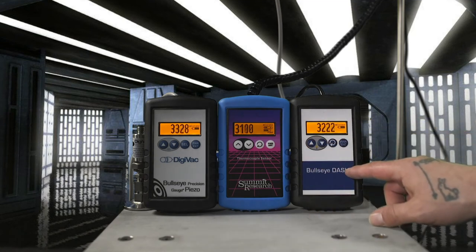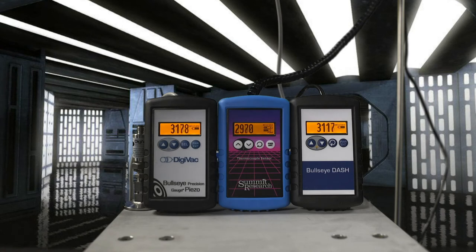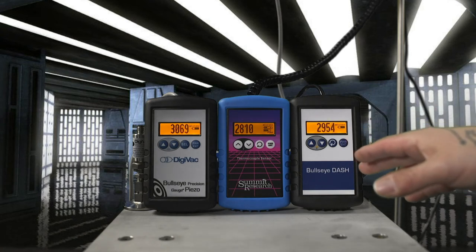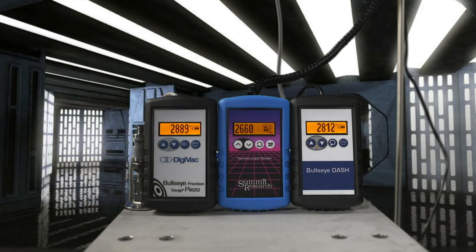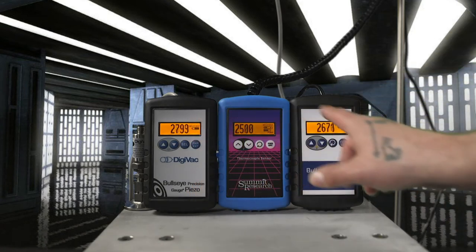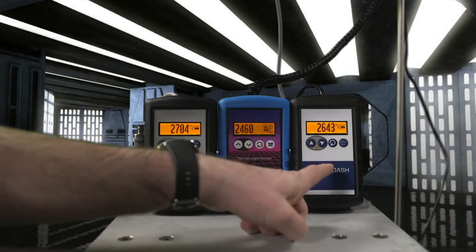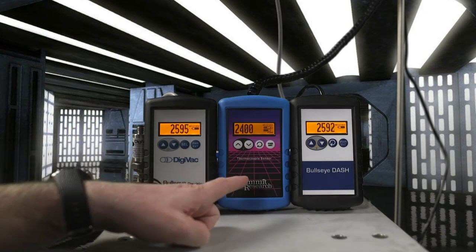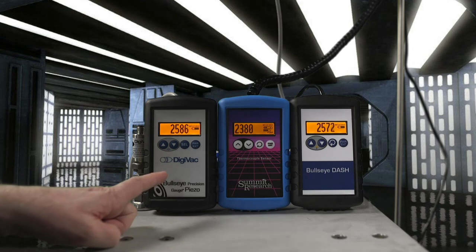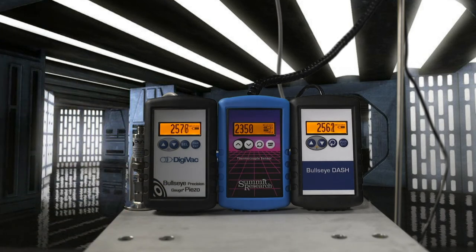Each sensor is calibrated in the facility to a specific range. If you want a sensor accurate at 500 millibar you calibrate at that range, but it won't be as accurate at one or 10 microns. Different vacuum sensor technologies are just better in certain ranges. At 4.3 millibar, the capacitance manometer shown by the Bullseye Dash is within one percent of reading and is the most accurate, the piezo is next at plus or minus two torr stated accuracy, and the SVG-1 thermocouple is the least accurate at this point.